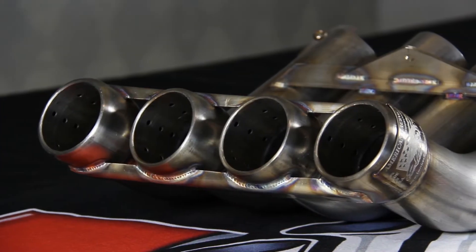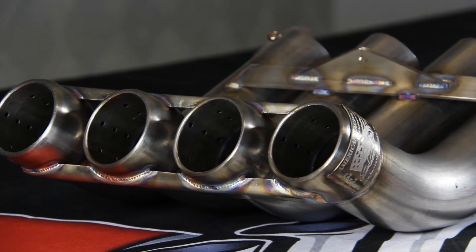Hey guys, Nick here from American Racing Headers. So your X275 racers, or any racers that need universal style zoomies that have the mufflers on them, American Racing Headers now has them. These are all 304 stainless. They're extremely well built to handle downforce, hard launches, whatever.